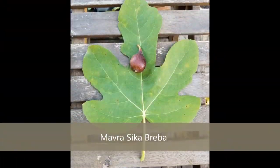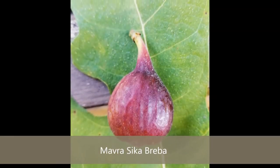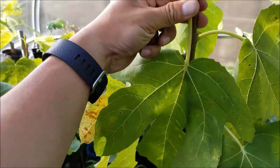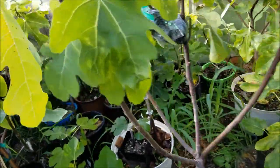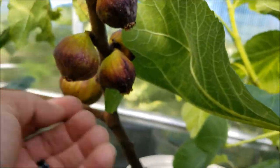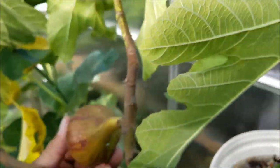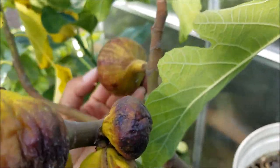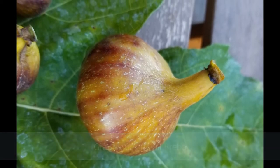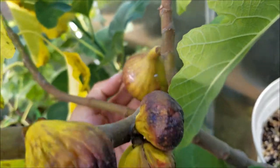Mavrasica leaf. Let's get this guy off. Look at that — a little mutant fig growth right there on the Mavrasica. Kind of cool. And let's get these other guys. These little ones here look like they've almost been aborted by the tree because they don't have the size and girth of this one over here. And it's such a pretty fig — look at the striping on that. Isn't that beautiful?